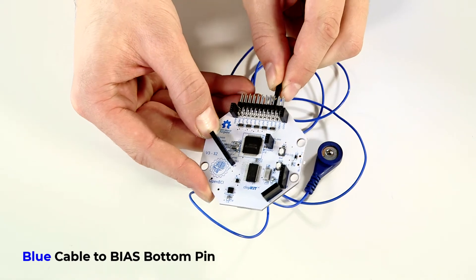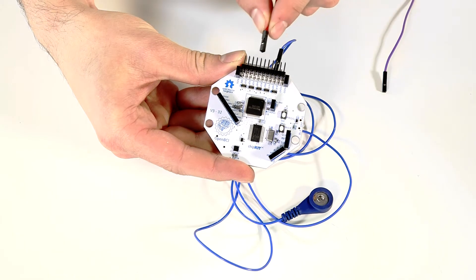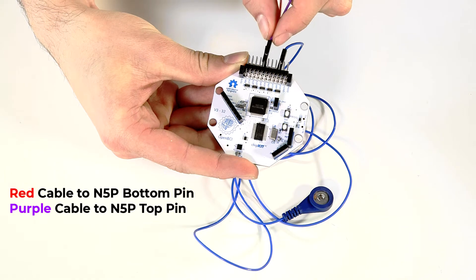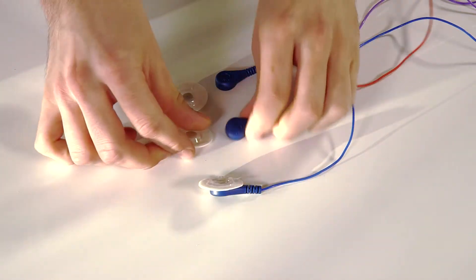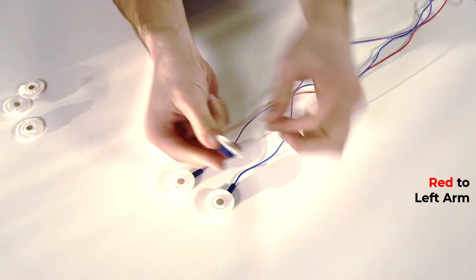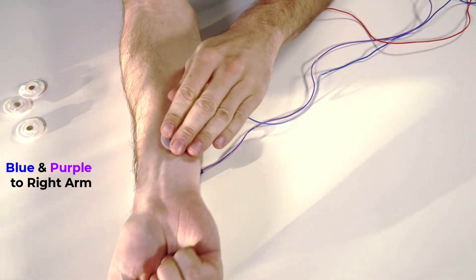I connect the blue cable to the bias bottom pin. I'll only use the fifth channel on the board, so I'll use the red cable and connect it to the N5P bottom pin and the purple cable to connect to the N5P top pin. I put the sticky electrodes on the cables and then put them on my arm. I'll connect the negative red electrode to my left arm and the blue and purple electrodes to my right arm.